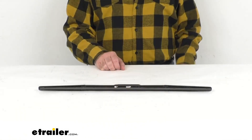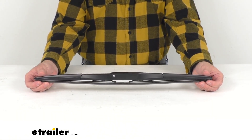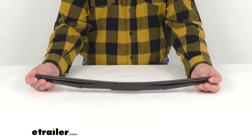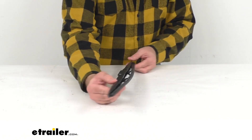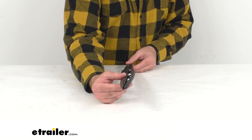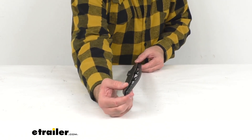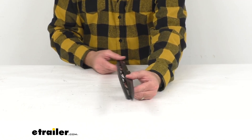Hi everybody, Andy here with the trailer.com, and today we're going to take a look at this Clear Plus 41 series hybrid style windshield wiper blade. This 22-inch long replacement all-weather hybrid wiper blade combines the reliable wiping action of your conventional frame style blades with the contoured aerodynamic design of beam style blades. The result is a sleek,